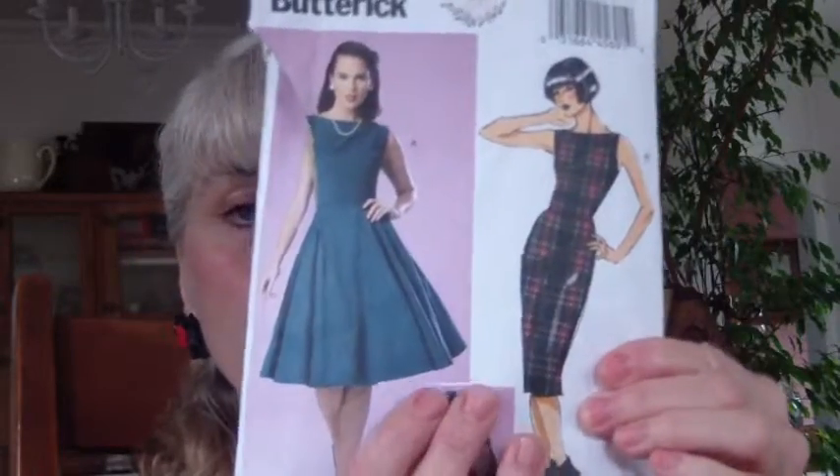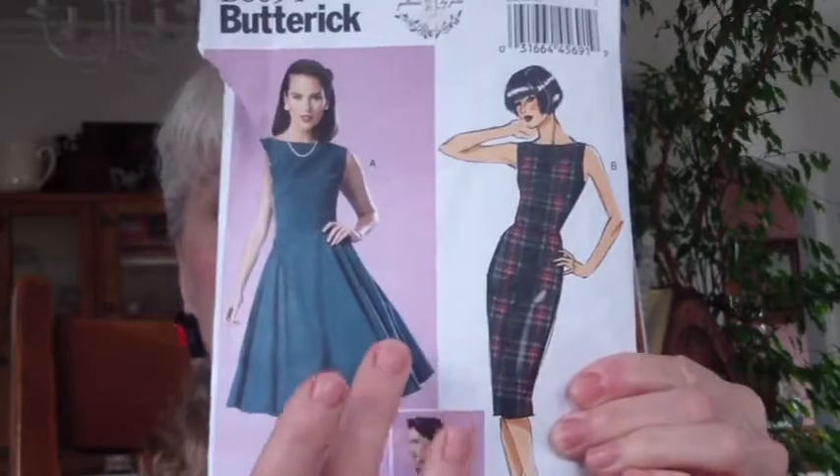Okay, so now I'm on dress number three — this is the Scotty dog dress. I decided to do this Scotty dog dress a little differently than the pattern calls for. This is the Butterick 6094, this one right here. I wanted to do some outlining.